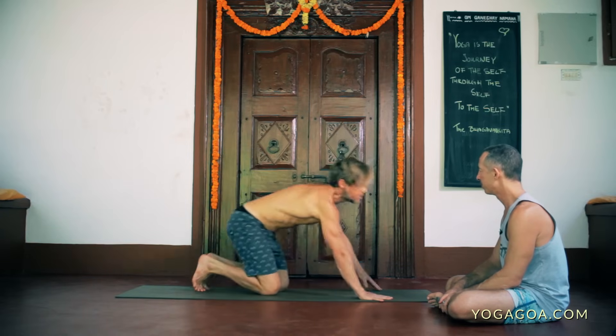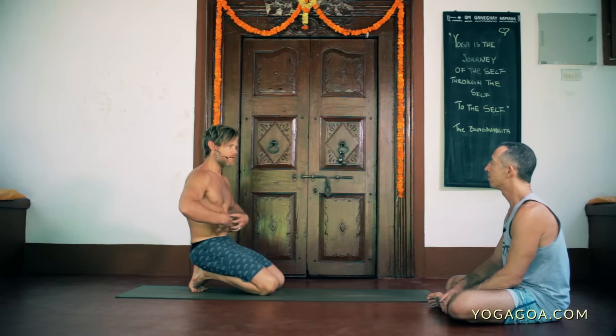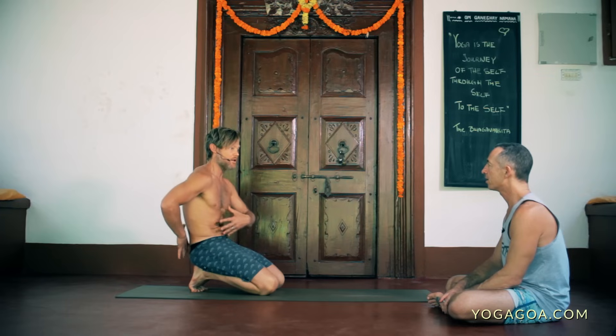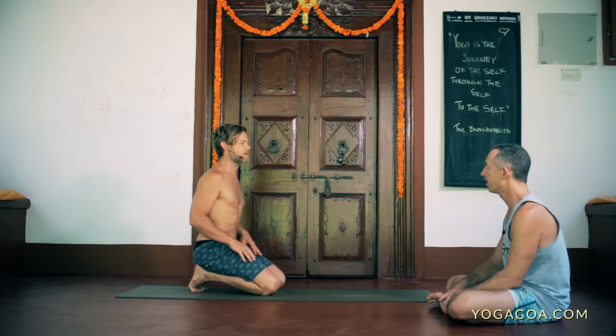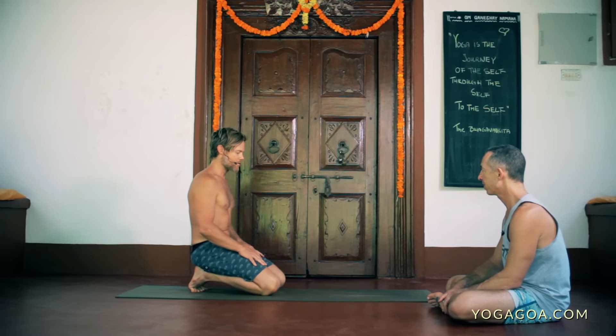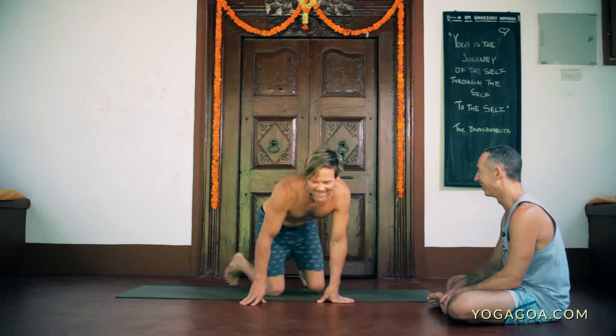If I want to lengthen my lower back or prepare for leg behind the head, I'll go back through the high plank because that activates the core, stretches the lower back, and gives more strength — that's a counter pose for back bends and a preparation for leg behind the head. If I want to start getting my back warmed up for back bending, I'll use the other version, coming back through the arch. Then we get to the downward dog — we're ready to jump through, almost there.